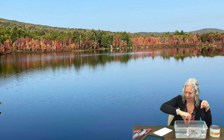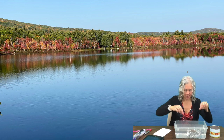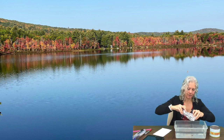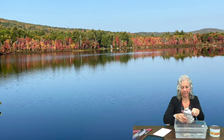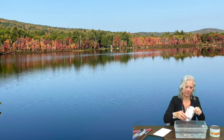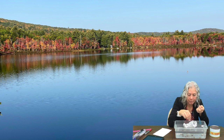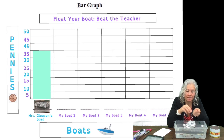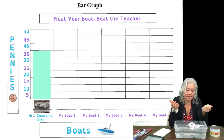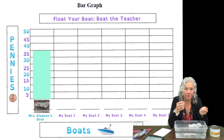All right, so there are some extra STEM extending challenges you could try. You could try this again and adjust your boat a little bit, or try placing your pennies in different places. Make sure you get all the water out of it, because the water weighs it down and makes it sink. You could redesign your boat, try placing your pennies in different places, see if you get different results, and then graph those results to decide what was the best way to place your pennies.